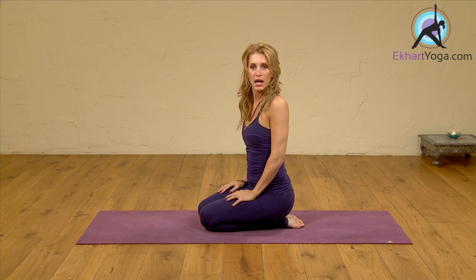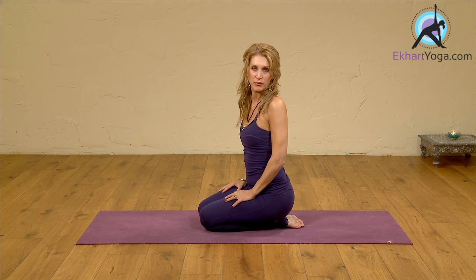Hi Yogis, my name is Melena. I'm going to explain with a little bit more detail Ustrasana pose, in other words, camel pose. So if you have been following my Vinyasa Krama or towards Ustrasana, camel pose, then this could be very helpful.